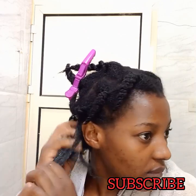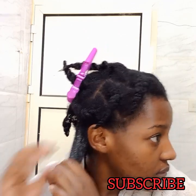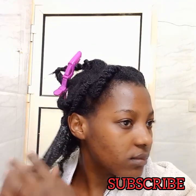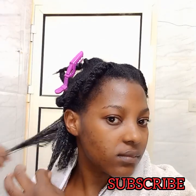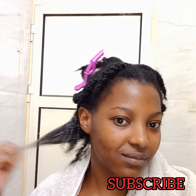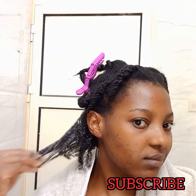If you haven't subscribed to my channel, please consider subscribing. I do DIY hair and skin care remedies using natural ingredients, and I also do hair styling. Please subscribe and turn on the notification bell so that you don't miss out on any new video. Look at the curls!